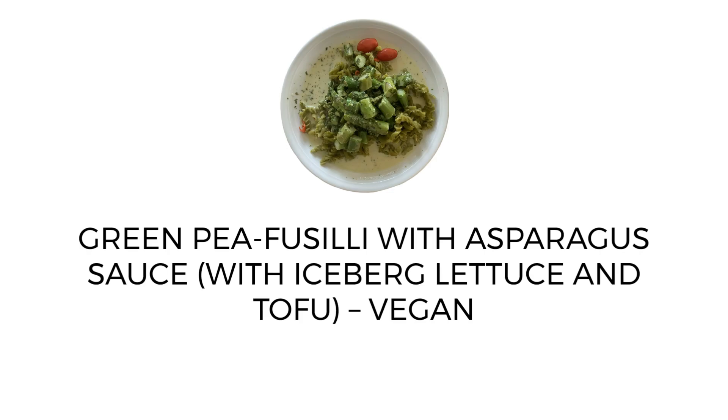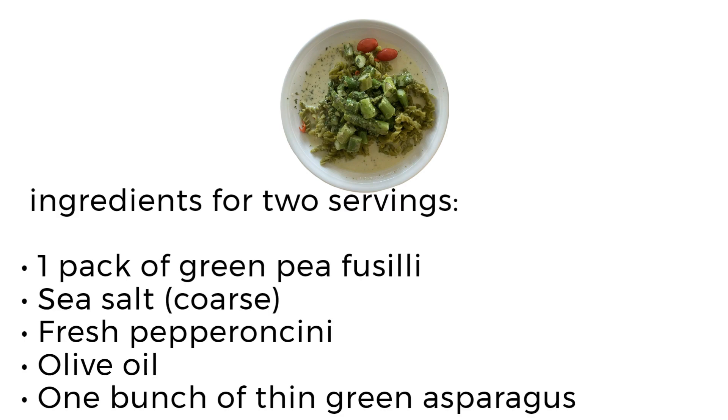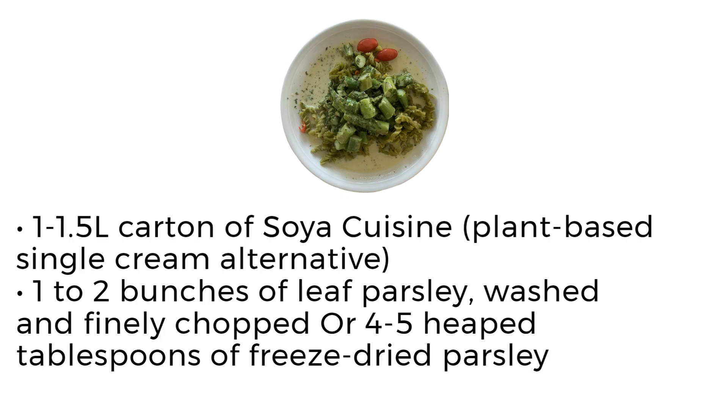Green pea fusilli with asparagus sauce, with iceberg lettuce and tofu. Vegan ingredients for two servings: one pack of green pea fusilli, sea salt, coarse fresh pepperoncini, olive oil, one bunch of thin green asparagus, one to 1.5 litre carton of soya cuisine plant-based single cream alternative.